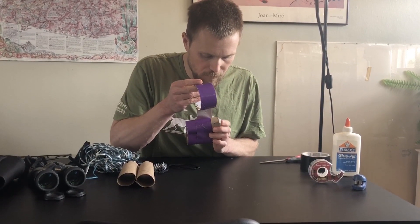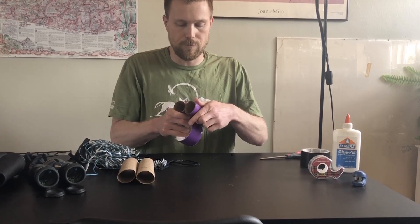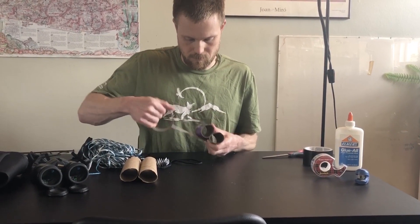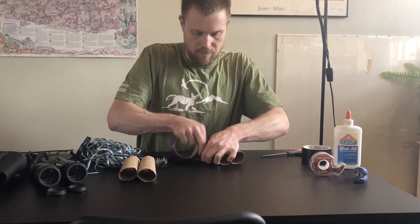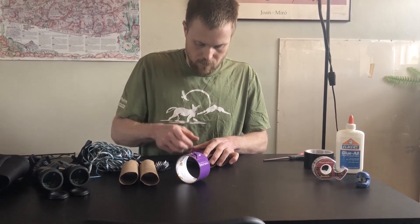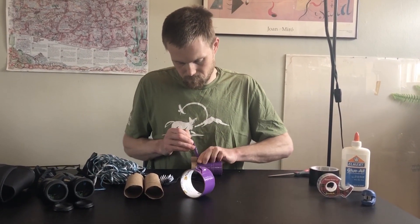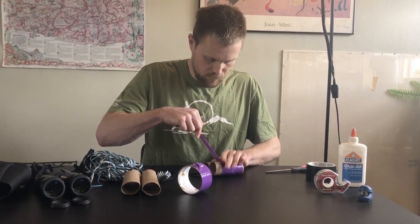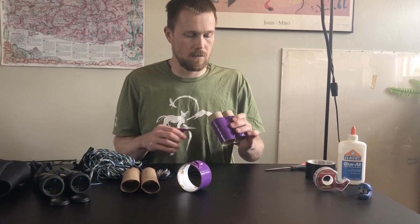Be very careful to make sure you don't duct tape over your holes. When you have enough tape, go ahead and tear it off. And voila!